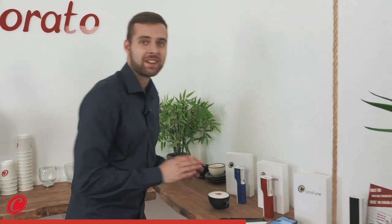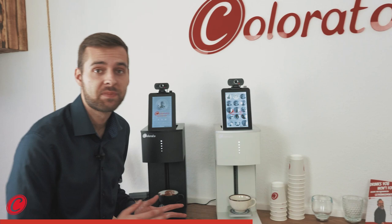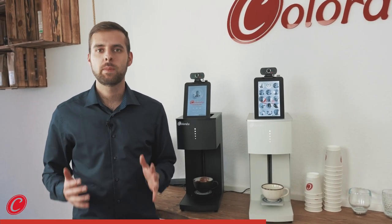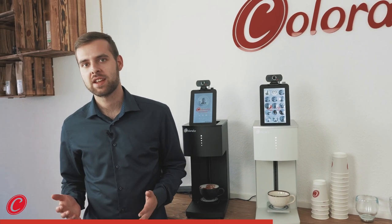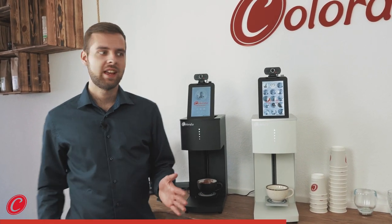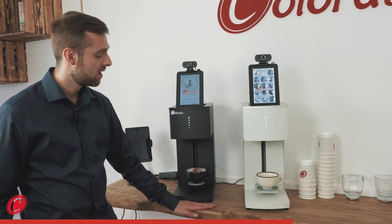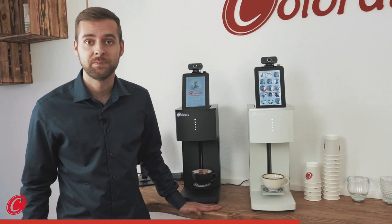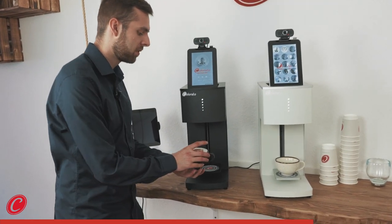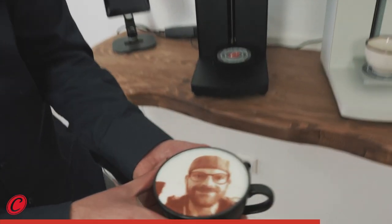Now this is Coloranino, our stationary printer. Even though it's stationary, you can still be mobile with it. You can take it to a fair, or to a birthday, or to an event — whatever you want. It has a slim design, approximately the size of your hand, and it makes really nice full prints. For example, the selfie coffee of my colleague, which I just printed.